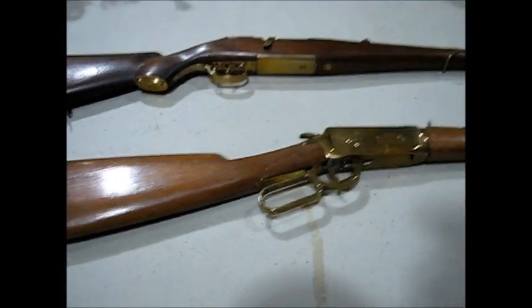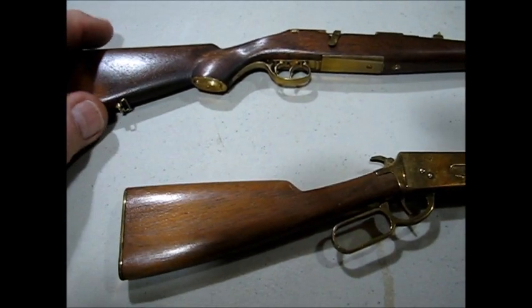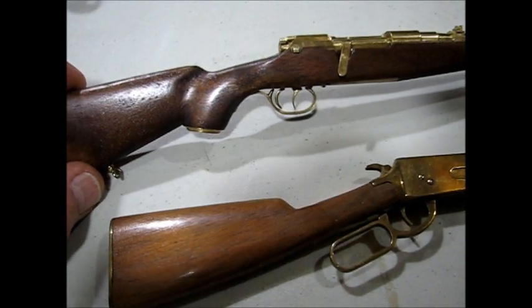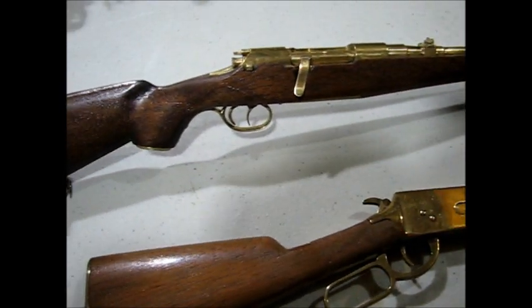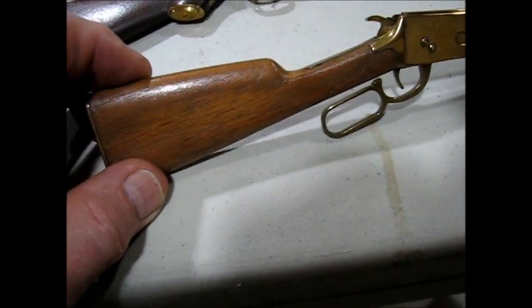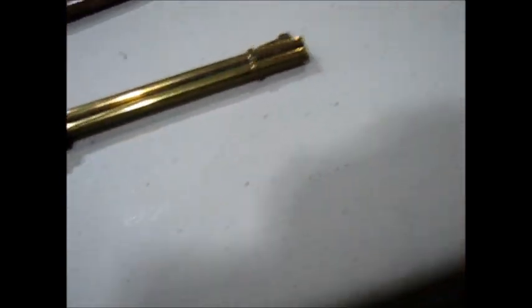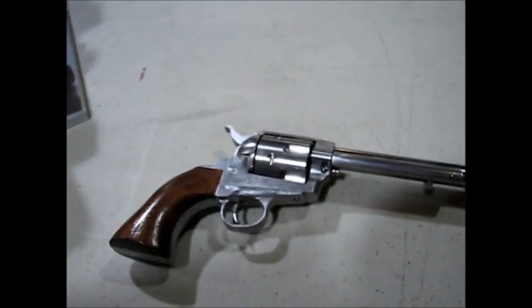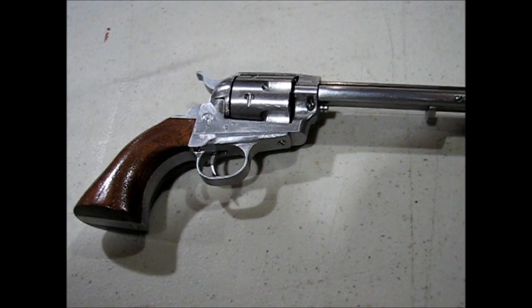The last couple of items are miniature rifles and pistols. The first is a model of the Mannlicher sporting rifle, in one-third scale, made of brass with a walnut stock. Next is a Winchester 94 lever action, the same scale — one-third. And then a half scale Peacemaker, a Colt single action Army .45 caliber.